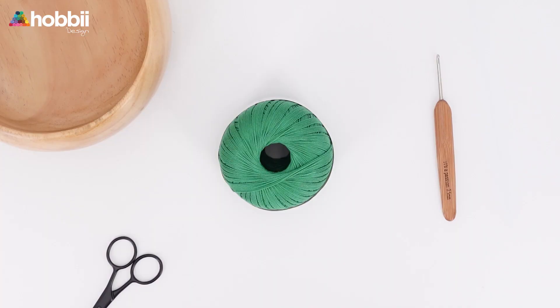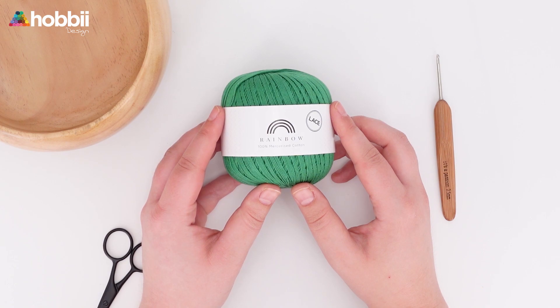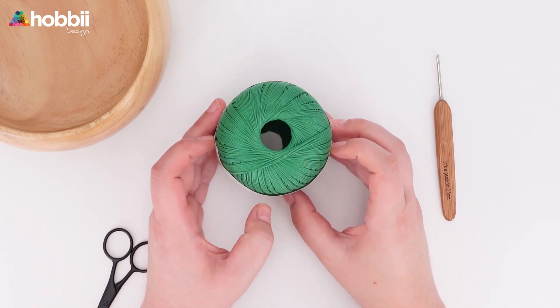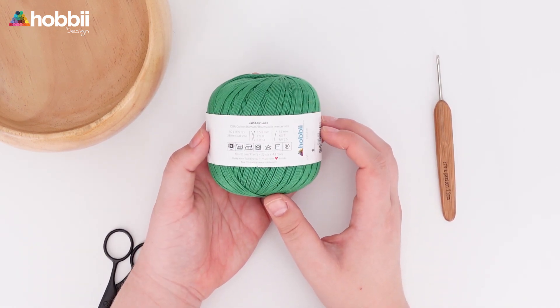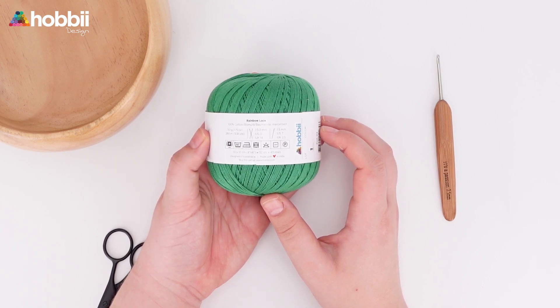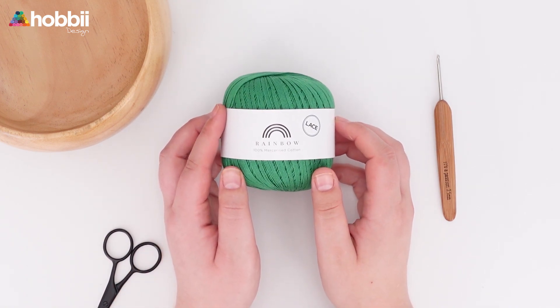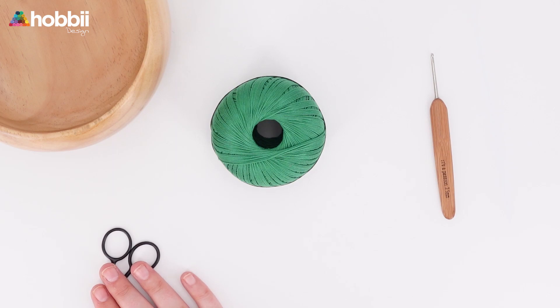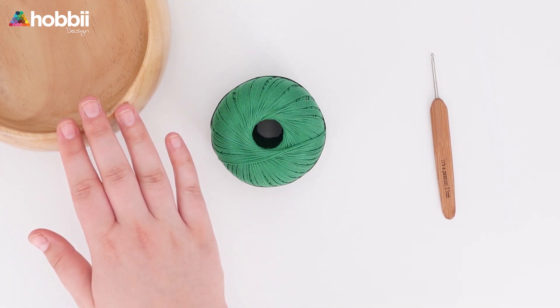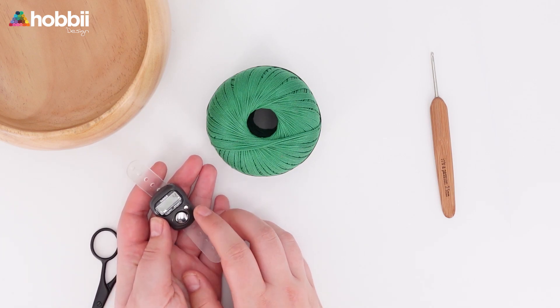Let's look at the materials. I'm using one skein of Rainbow Lace in color dark green number 22, which is a mercerized cotton yarn. It has this stunning glossy surface and the colors are just fantastic. Mercerized cotton is also super strong, so it's actually perfect for this project as it can hold quite a lot of weight. I'm using a 2.5 millimeter hook, a pair of scissors, and a yarn bowl. I also recommend using a digital row counter for this project, but that's totally up to you.